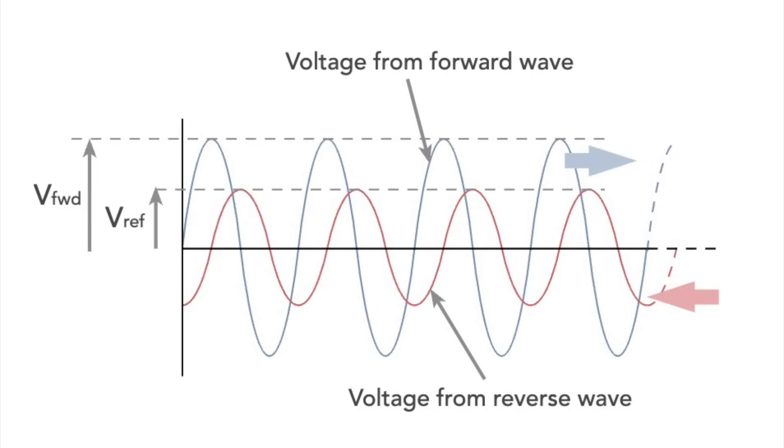SWR is a measurement of what happens between the forward and reverse voltage waveforms and how they compare in size. SWR, or standing wave ratio, or VSWR, or voltage standing wave ratio, are the same thing. The only difference is how they're measured.